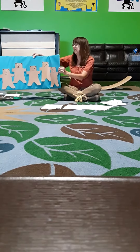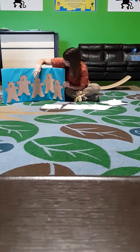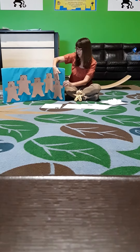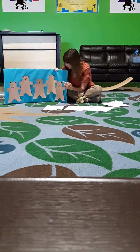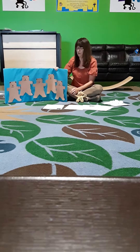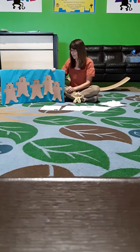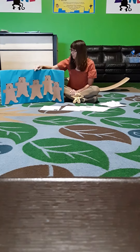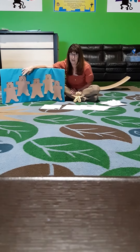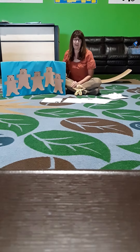The first one I'm going to do is Five Little Teddy Bears. One, two, three, four, five. Five little teddy bears standing in line. The first one said, I'm feeling fine. The second one said, let's go and play. The third one said, let's play all day. The fourth one said, let's run and run and run. The fifth one said, isn't playing fun.